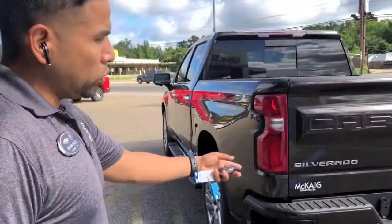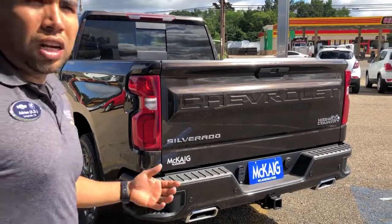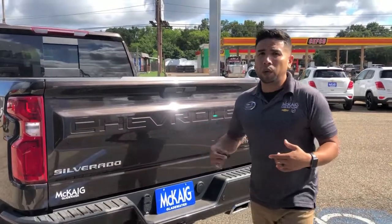This one happens to have backup sensors, backup camera, and trailering camera, so there's a lot of equipment on this vehicle.